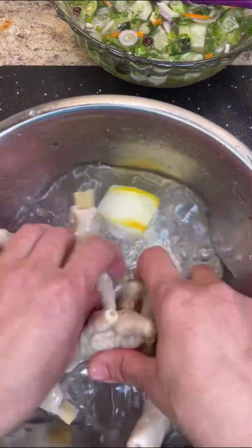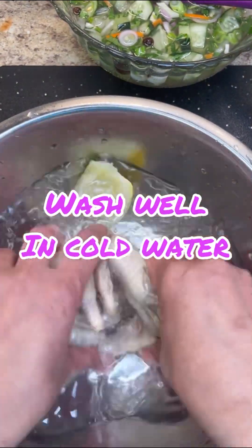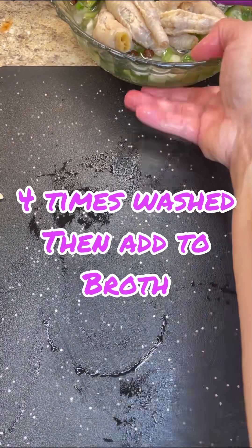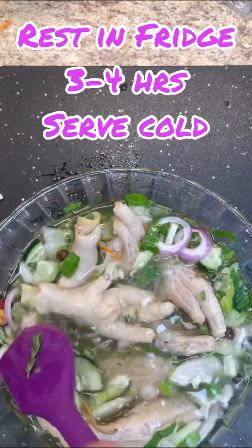Now here is that chicken feet — give it a good wash and I scrape it up with the lime and lemon. This is about the fourth or fifth wash — it's getting clean now. I'm going to take them out and put them into that cold broth. This is going to sit for like three or four hours in the refrigerator — serve it cold to your guests — and some black pepper in there.